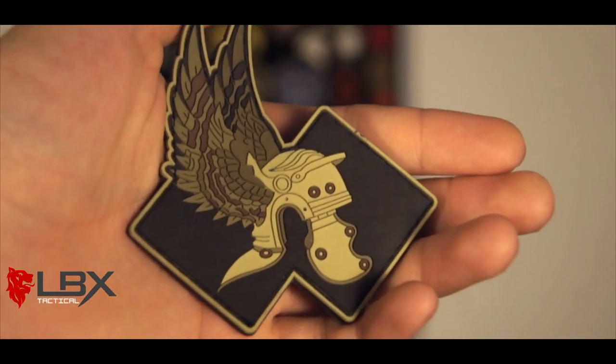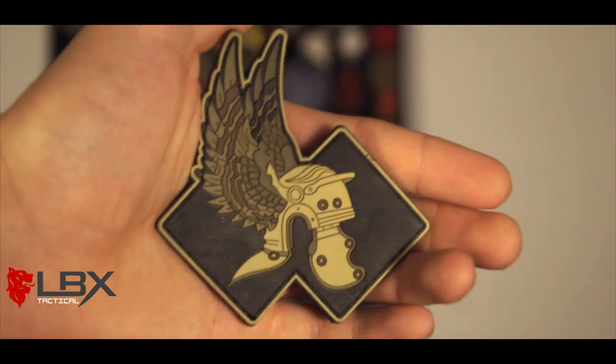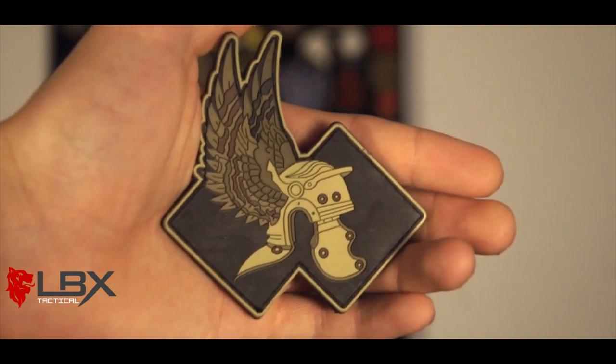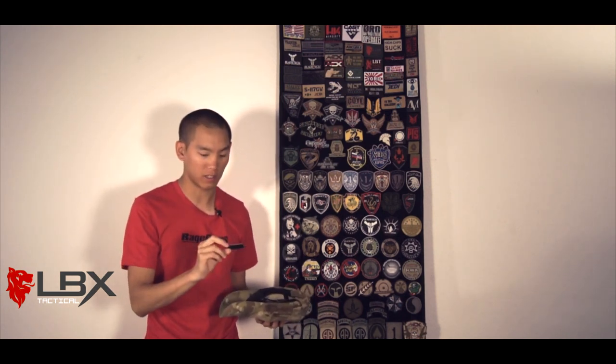A buddy of mine who was in JSOC while I was at Fort Bragg took a little trip down there, did some training, and came back with one of these. I was very gracious because you don't get very many of these. There are a couple of different patches out there — I'm not 100% sure if Plaid Attack makes a couple 2nd Commando Regiment patches — but these are definitely really legit. Very hard to find, especially here in the United States. Definitely a great one for the collection.